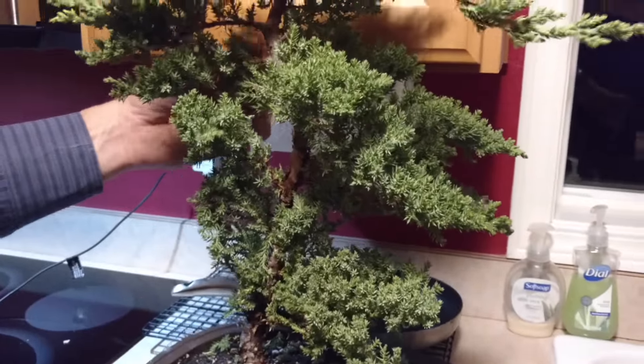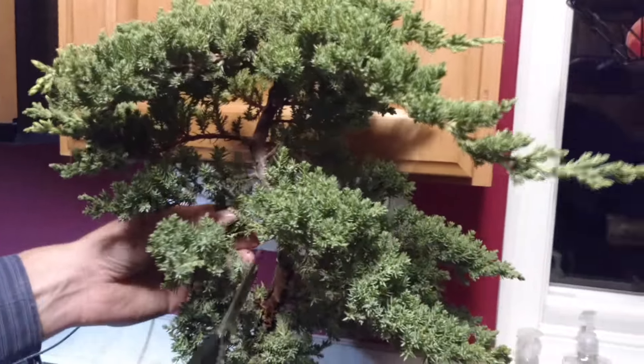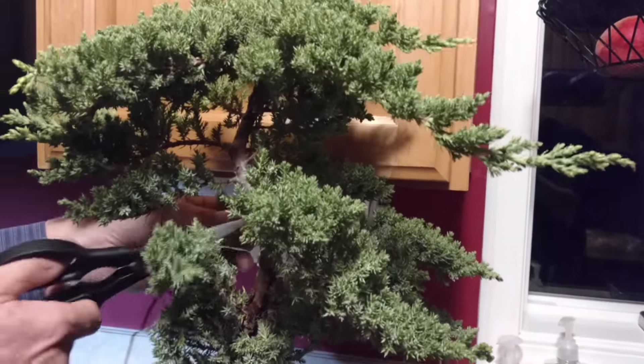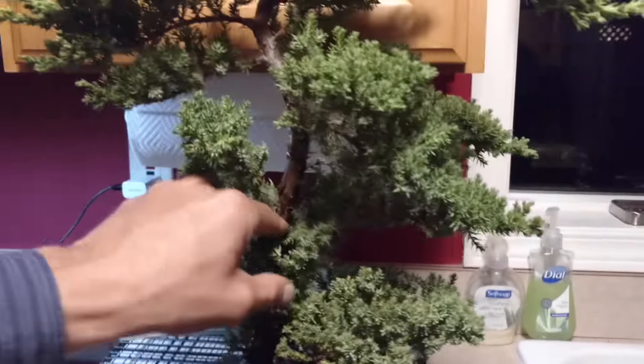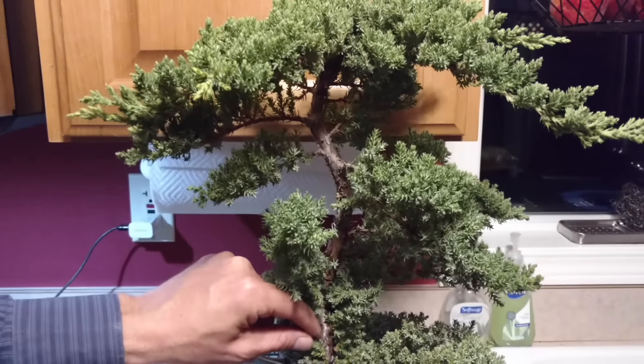Now if you look really carefully up in here, this branch is growing up through there and I don't really like that — I'll take that guy out, and probably this one too. Now we're starting to get a little more of the trunk through there. This has got a really nice S-shaped trunk, so I kind of want to trim a lot of this back just so I can see more of it.